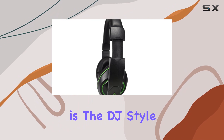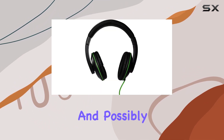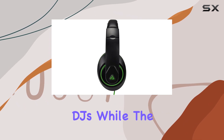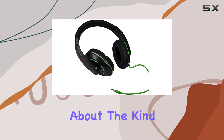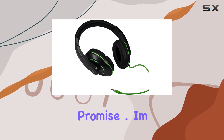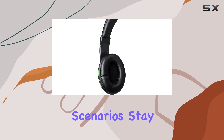What sets these apart is the DJ-style feature. This implies a focus on audio quality, and possibly some extra features tailored for DJs. While the information is scarce, it sparks curiosity about the kind of audio experience these headphones promise. I'm eager to test these out and see how they perform in real-world scenarios.